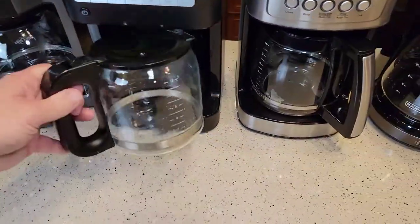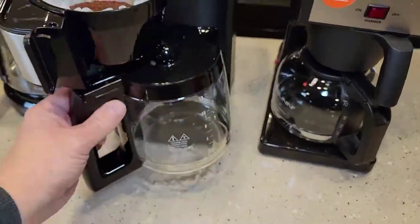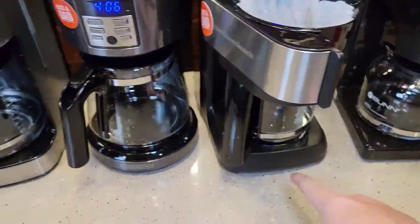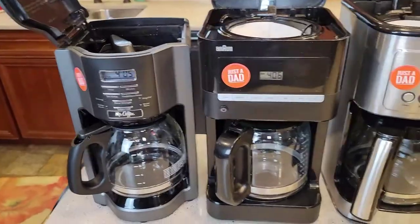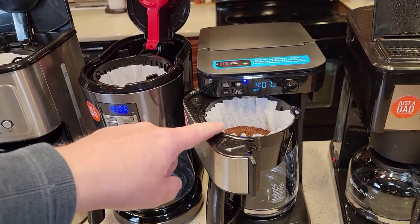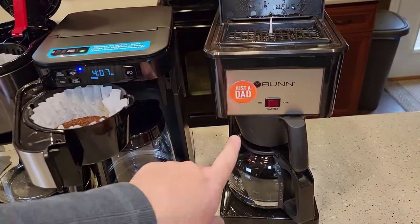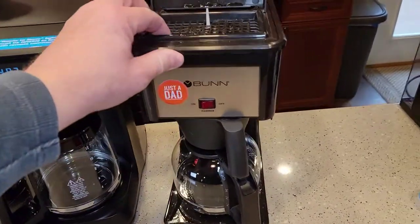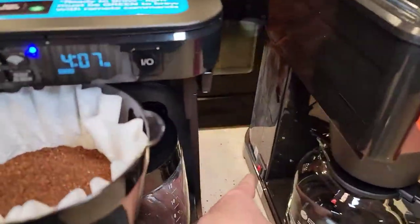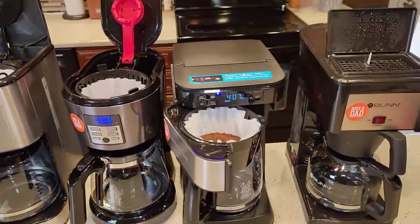Coffee pots all look similar — they just have their own little take on it. They all have warming plates and will keep the coffee warm when done. They're all programmable, though the Hamilton Beach with Alexa you program through the app. The Bunn is very basic — just on or off for the warmer — and the switch keeps that tank on all the time. The Bunn is on all the time keeping the water warm, while the other coffee makers are never on otherwise.